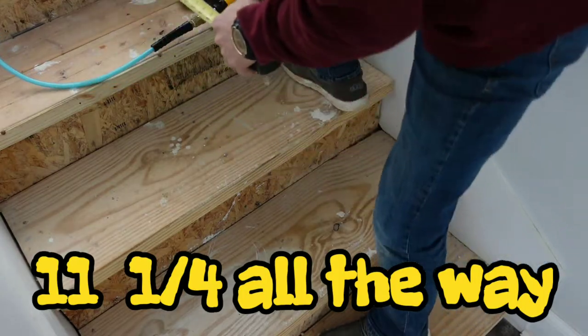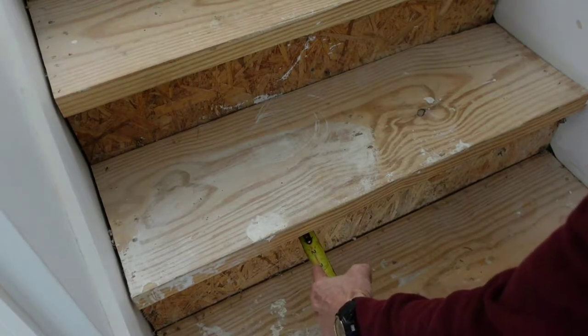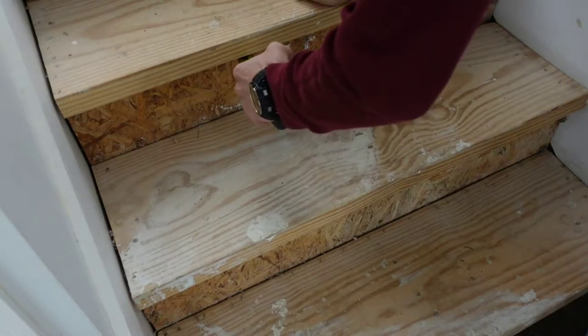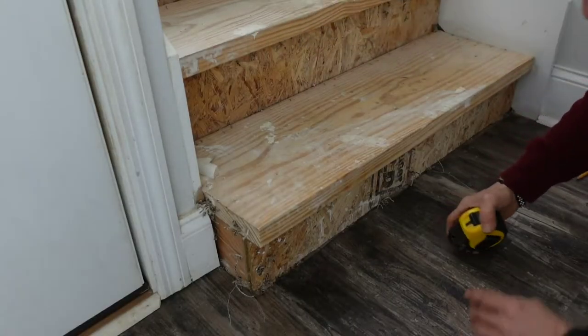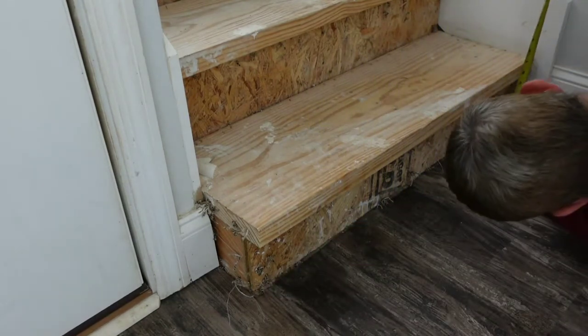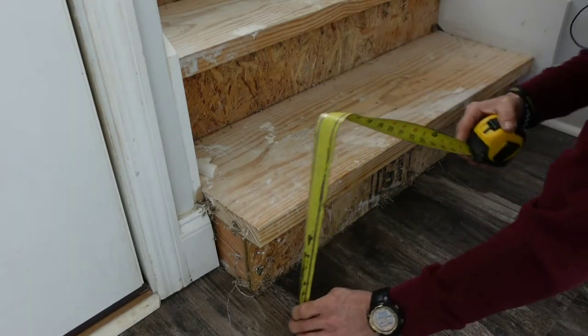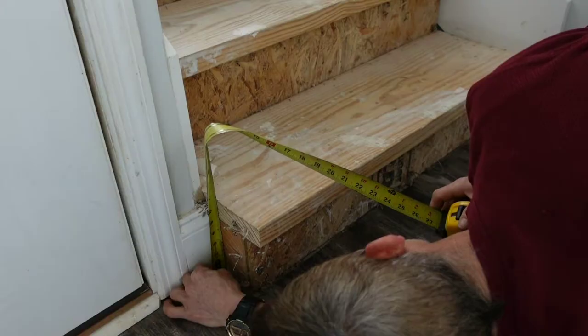Looking good. Next, I want to check the overhang of the nosing on all of them, and it looks like we're at three-quarters of an inch. Now, since I started at the bottom and this bottom step does not go wall to wall, I want to take plenty of measurements side to side as well as front to back.